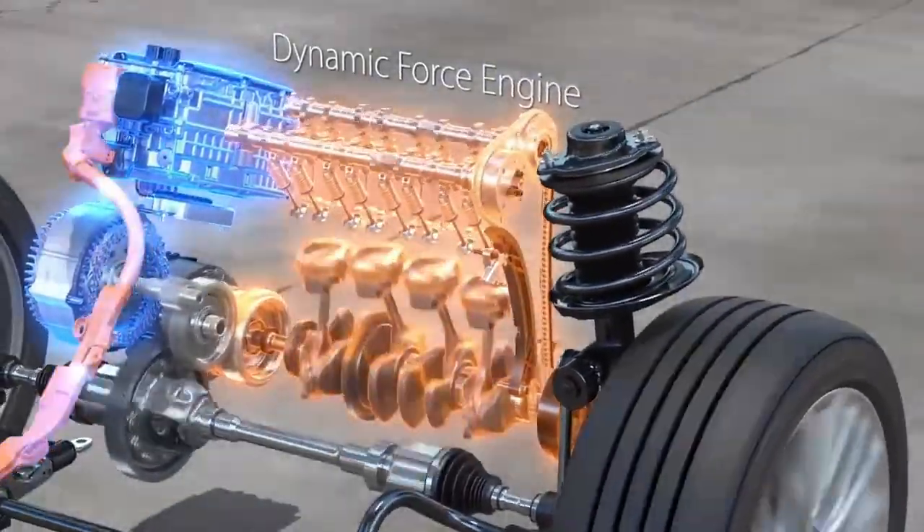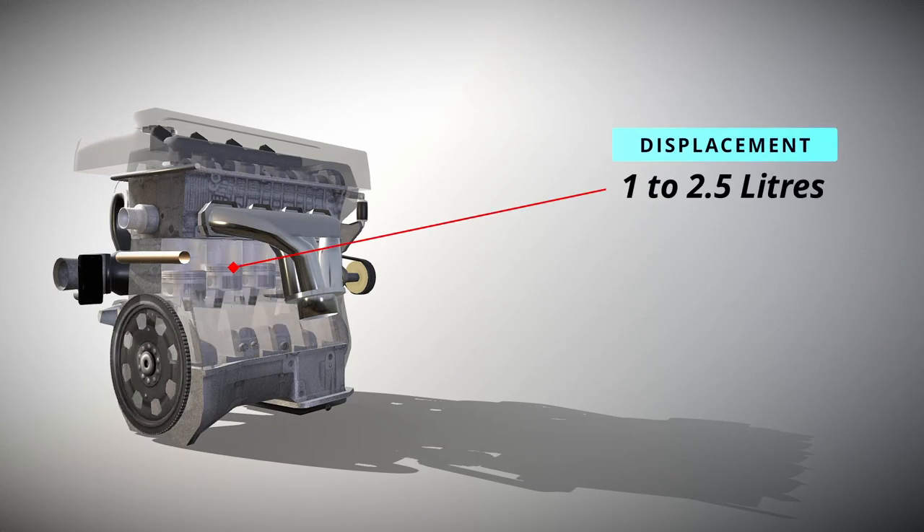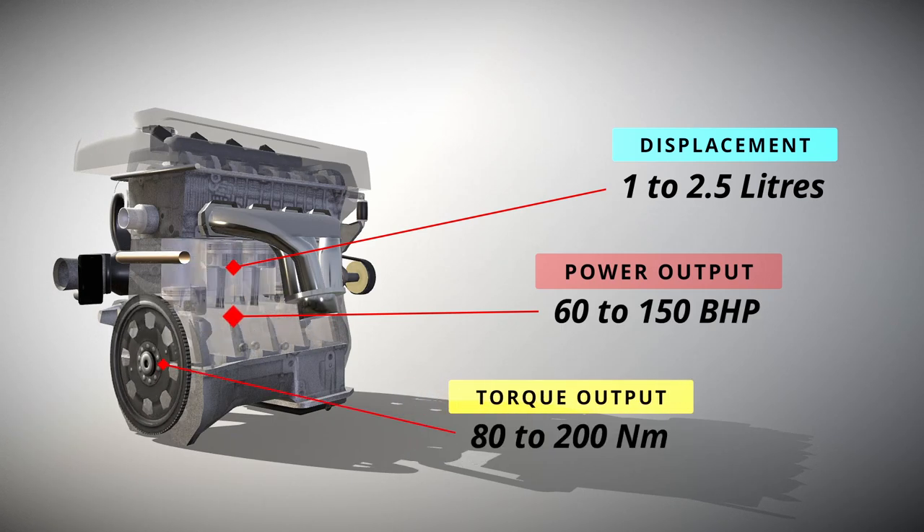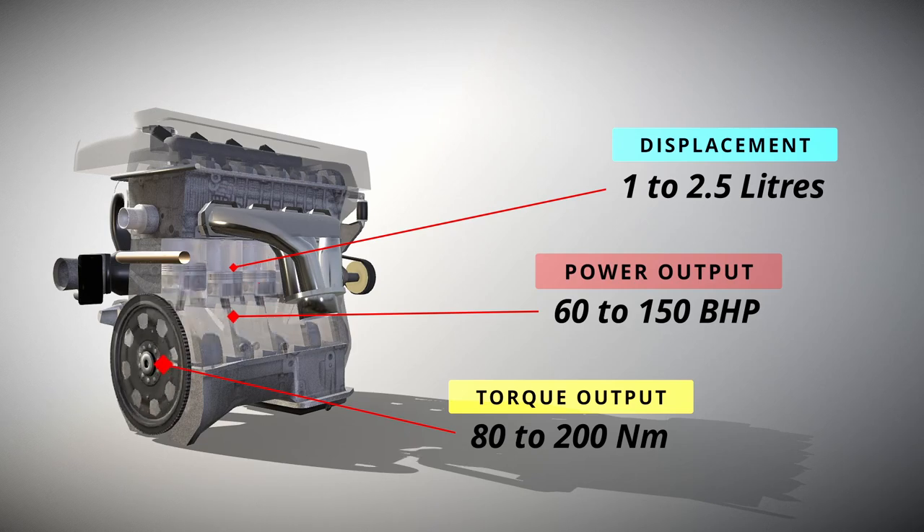The engine can range from around 1 to 2.5 liters, with a power output ranging from around 60 to 150 horsepower, and a torque output that can range from around 80 to 200 Newton meters.